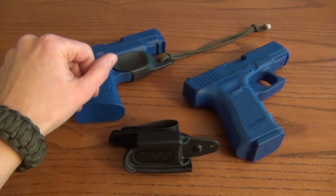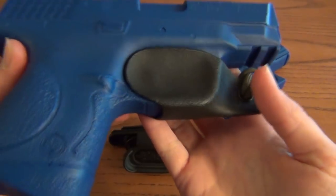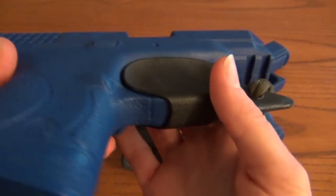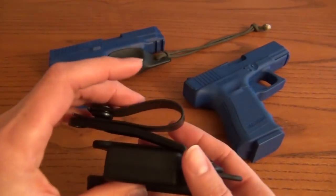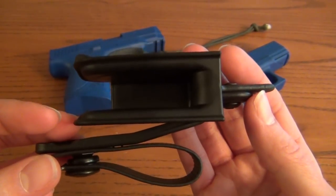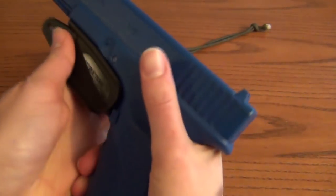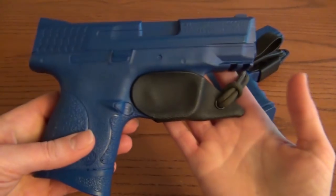Today I'm going to show you a couple versions of a holster that I really like — a very simple concealed carry trigger guard holster by Raven Concealment called the Vanguard. I've got the original Vanguard 1 that I normally use on my compact M&P 9mm, and then the newer, more advanced Vanguard 2 that was shown at SHOT Show last month. I'll be showing both on blue plastic training guns — the Vanguard 2 on a Glock 19 and the Vanguard 1 on a compact M&P 40.